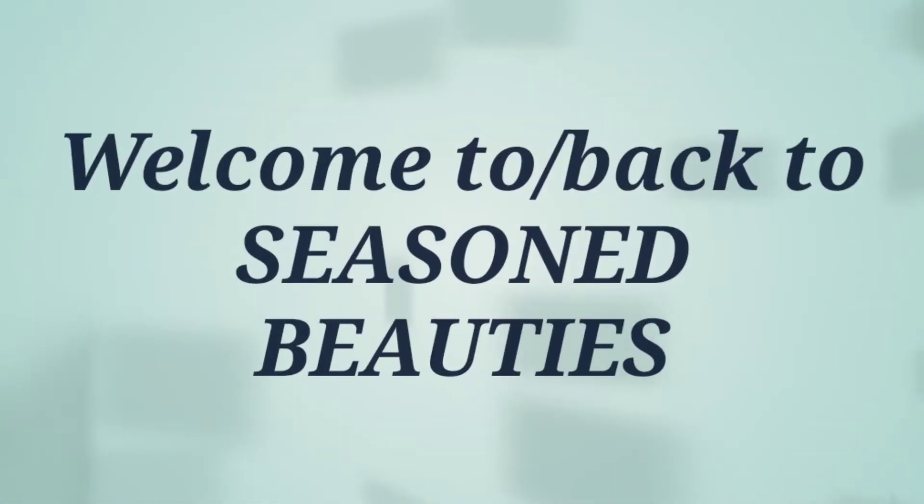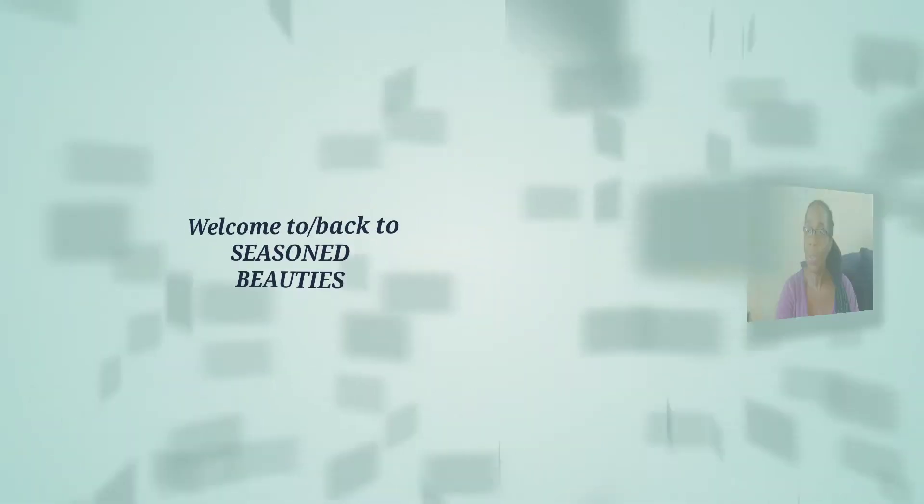Hello everyone, my name is Gina, and I would like to officially welcome you to Seasoned Beauties. If this is your first time visiting with us today, thank you so much for choosing to check us out. If you are returning, thank you so much — your girl really does appreciate it.